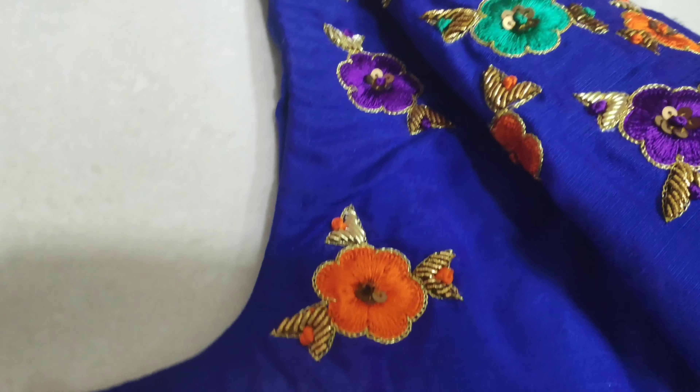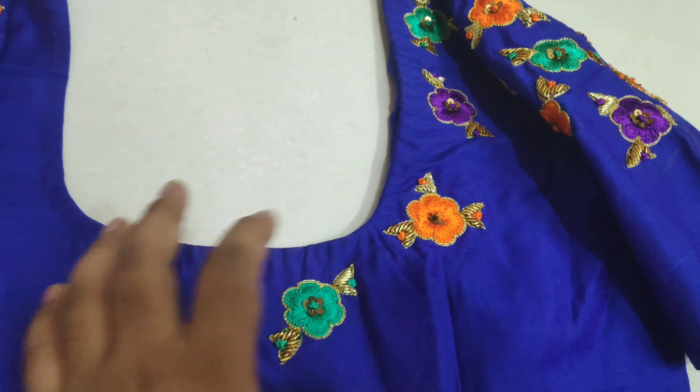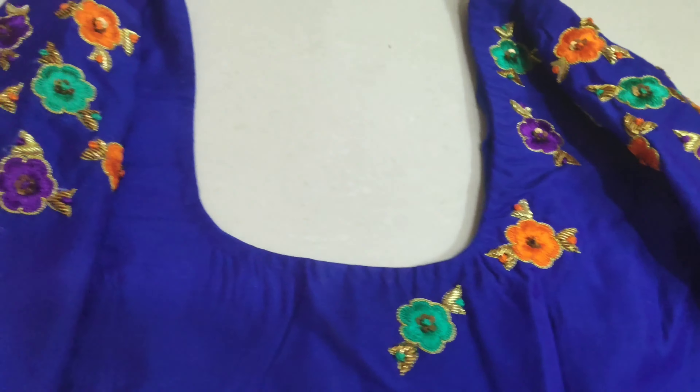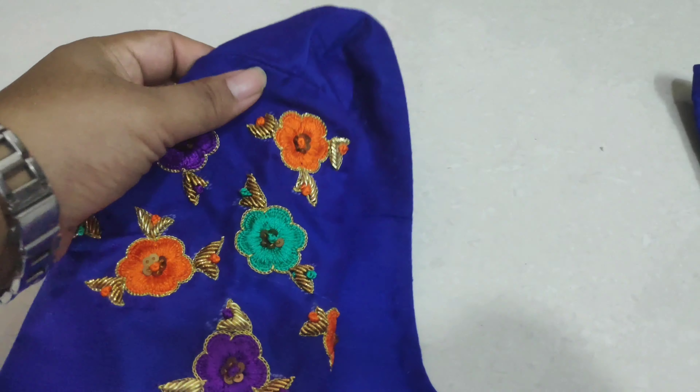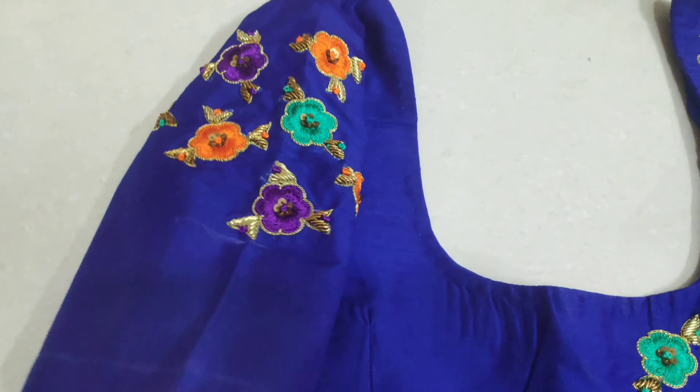Hello all, welcome back to my channel Zara M Brody Tutorial. In this video, this is a semi-rosilk blouse. This is a very common color combination.